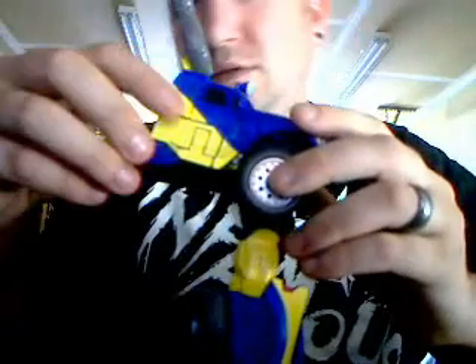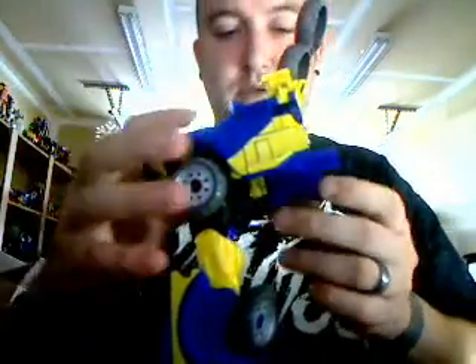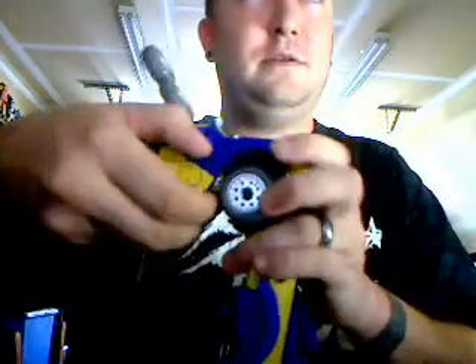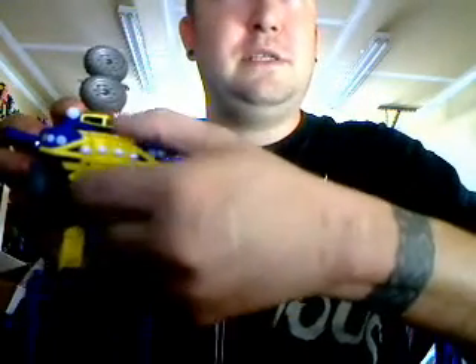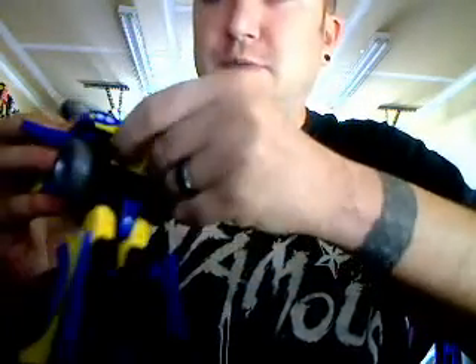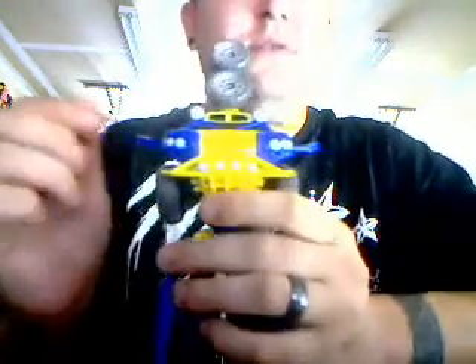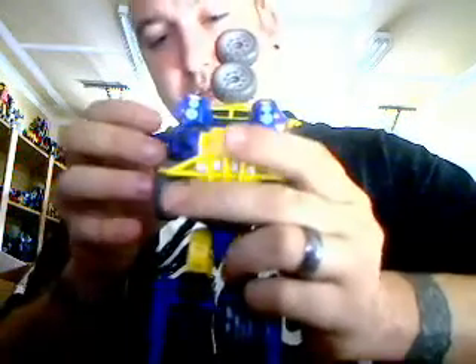Now, take these little side panels right here and pop them up. You've got two panels right here — take those and pop them up. Take his front grille piece — it's got two little pegs, you just unclip it and push it down. Then fold those straight up; makes it a little easier.